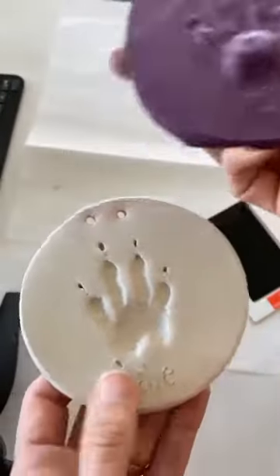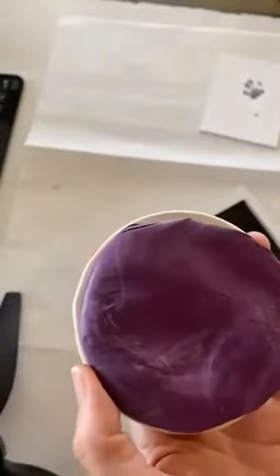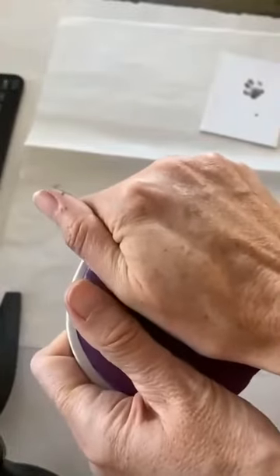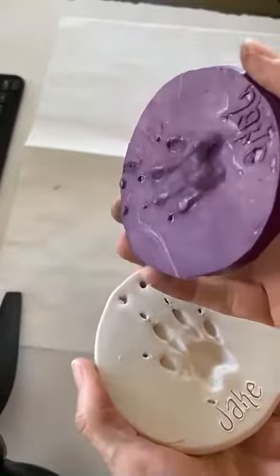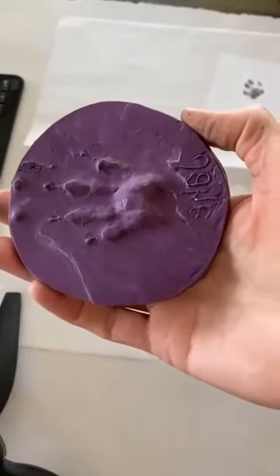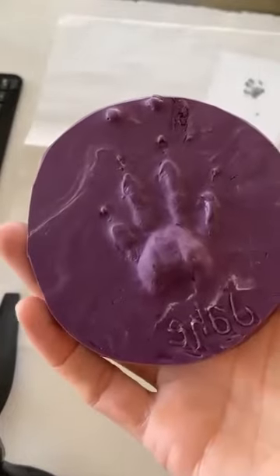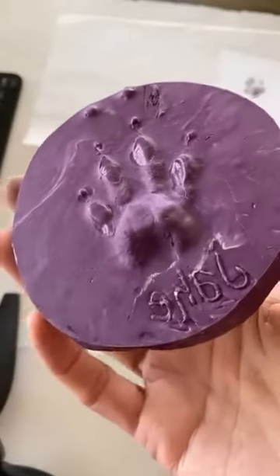So I took this and then made a mold from it, which we're going to do right now. We're going to mix together this material and then press it into the clay mold. It has to dry for about half an hour, and when it comes out you have the opposite of this impression — so in effect it becomes like a stamp.